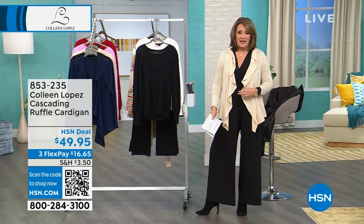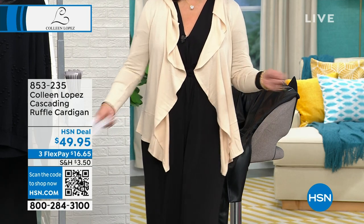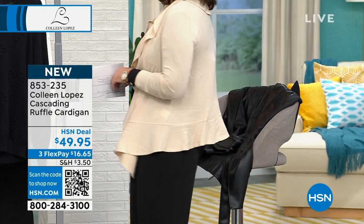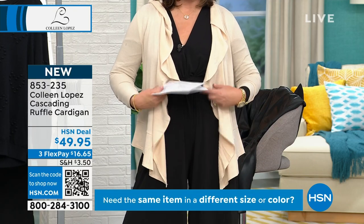When I come to work every day, I have on a version of something like this. I love these easy, beautiful, flouncy, relaxed, adorable cardigans. And that's exactly what this is. You can see it has movement. It has this little waterfall front to it.